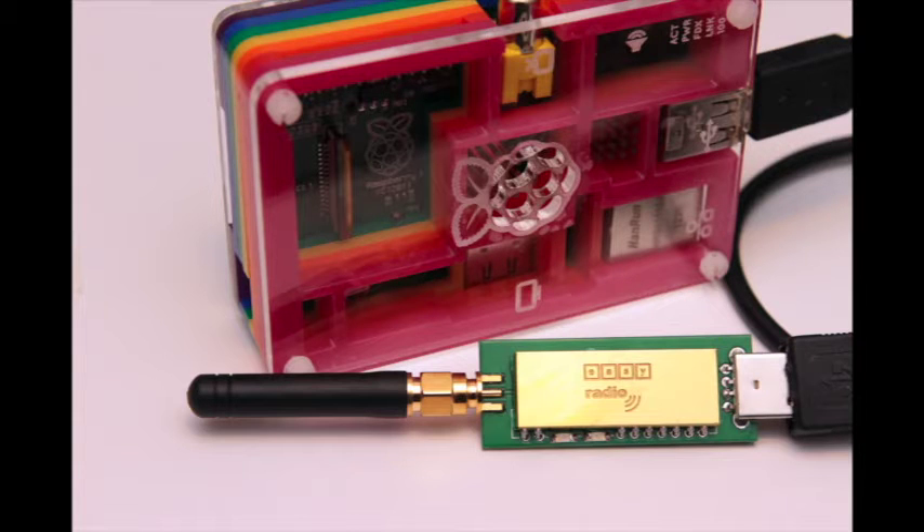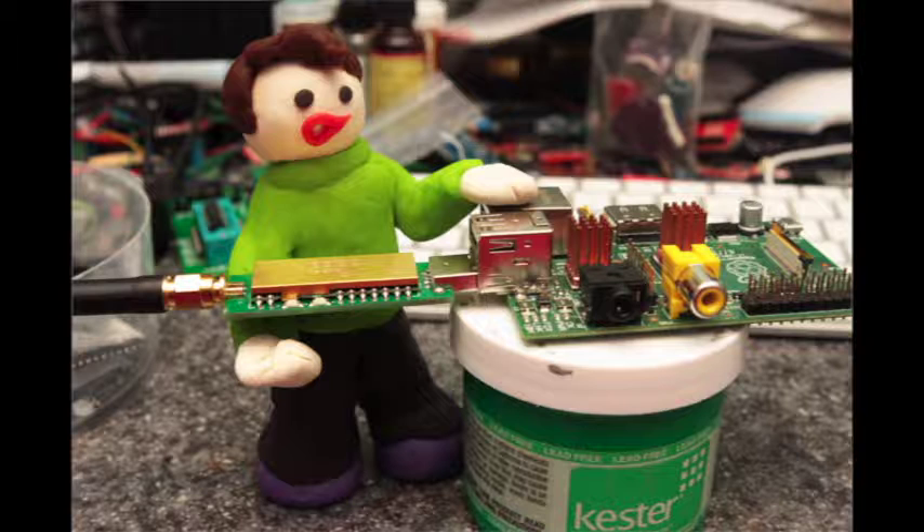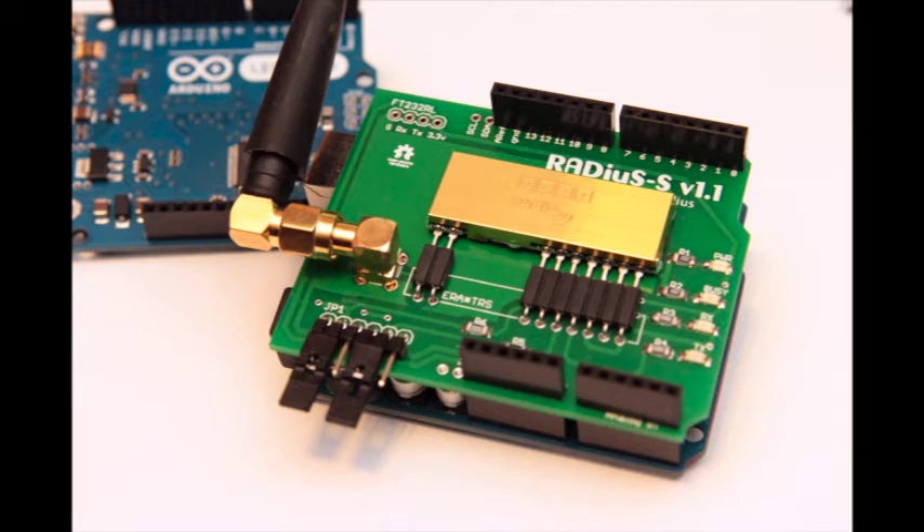The dongle runs at 3.3 volts and plays nicely with the Raspberry Pi's 140mAh peripheral cap. Just install the FTDI drivers on your favorite Raspberry Pi distro, plug it in, and you're good to go!